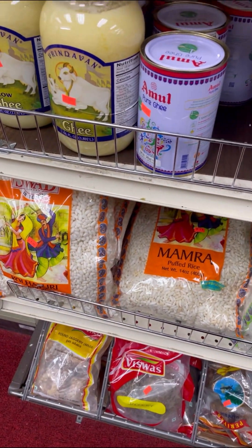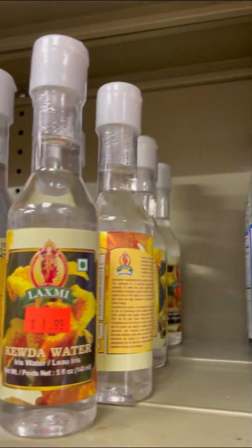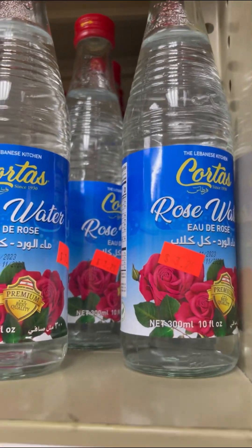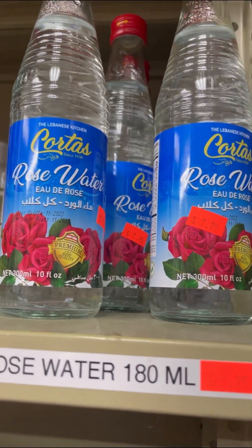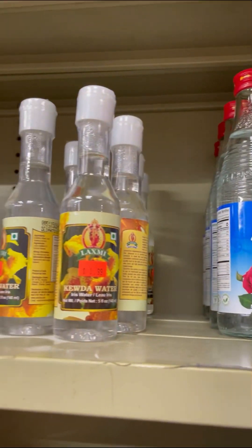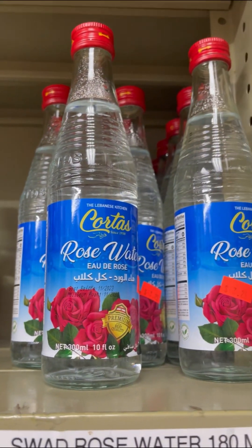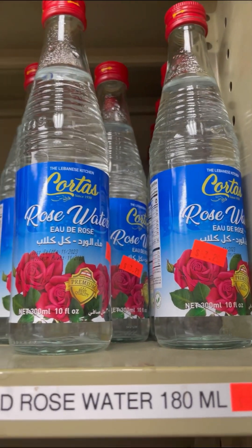This here is rose water and kewra water, and this is what I will use to flavor up my biryanis and rice. You could use this also for all your sweets and Indian delicacies that you'll be making, like your fat kurma, your rasmalai, rasgula, and your gulab jamun.